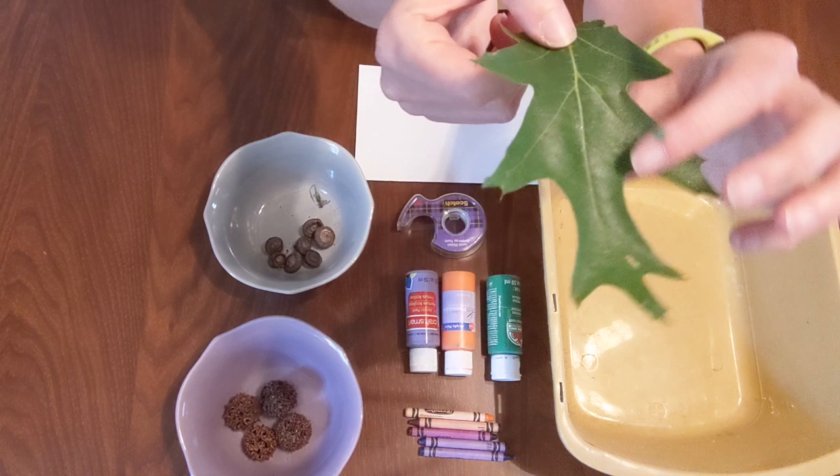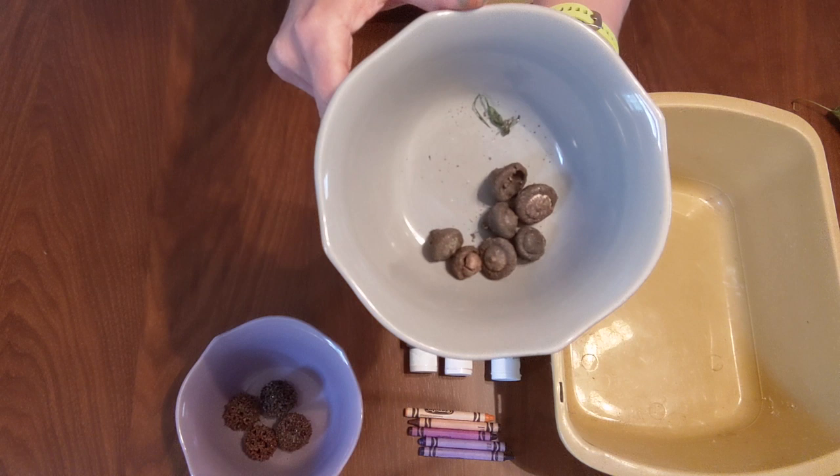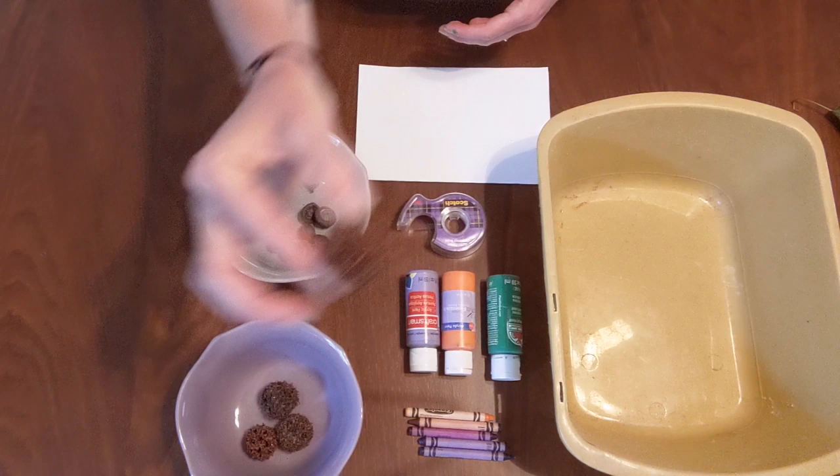Different oaks have different variations of this leaf, but they tend to have these deep lobes. So if you see a tree with leaves like this, if you look around the base of it, chances are you'll find some acorns. If you don't have an oak tree, really any type of tree with round seeds will work. These are some sweetgum balls from a sweetgum tree, and those will work as well.